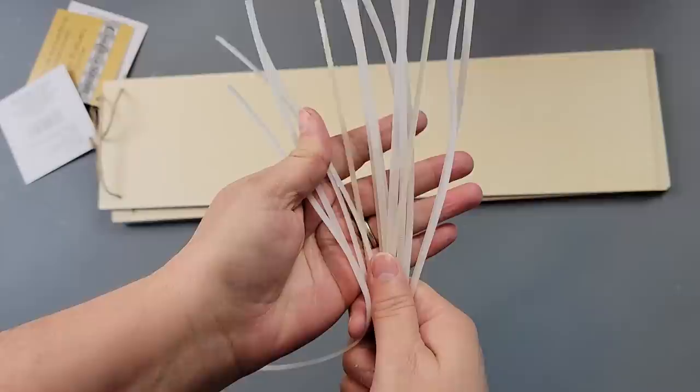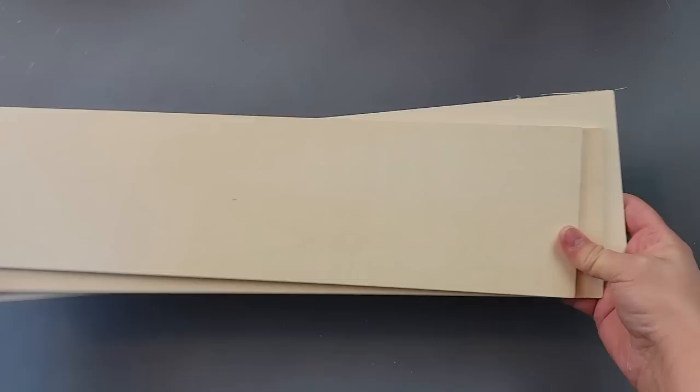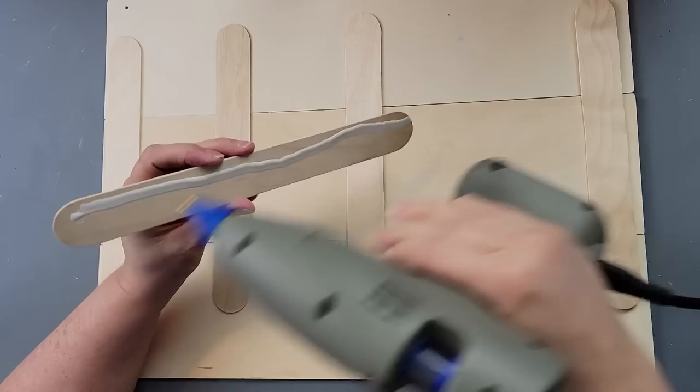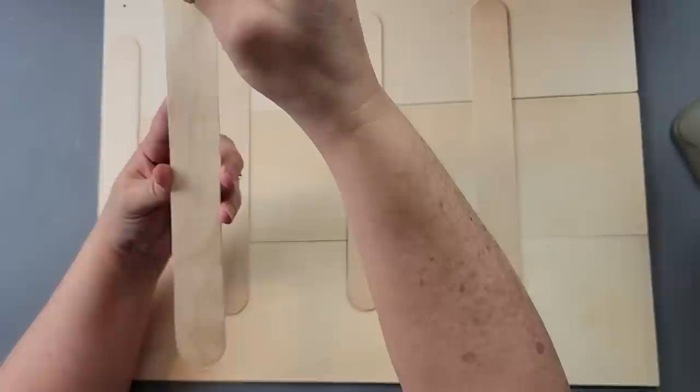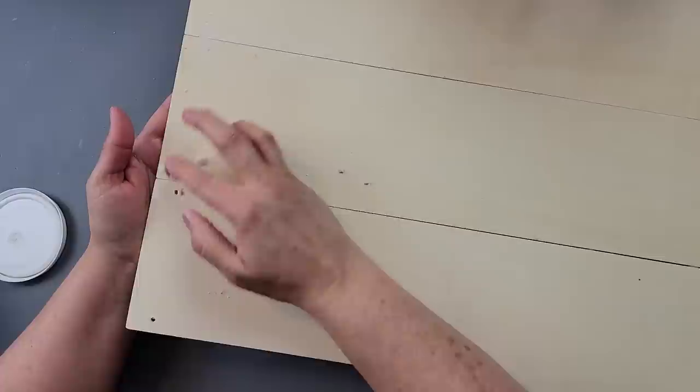I'm going to use a whole bunch of zip tie ends — call me a hoarder, but every time I cut off a zip tie I keep those ends. And then three of these wood pieces from Dollar Tree. I put those three wood planks together using these giant jumbo craft sticks from Walmart, adding wood glue and hot glue to keep them attached.